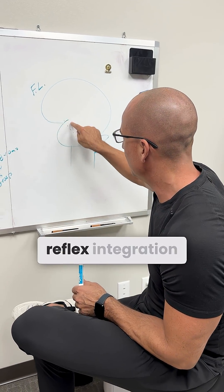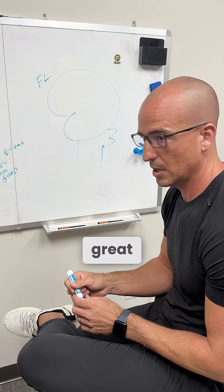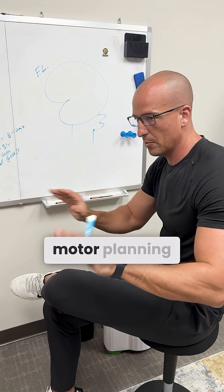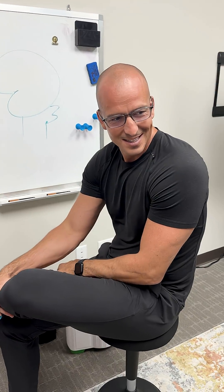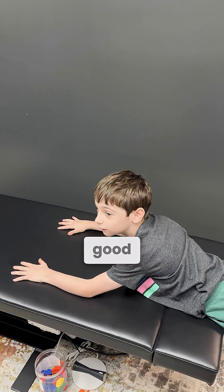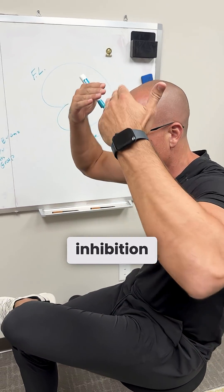A lot of people are doing reflex integration where they're doing different movement patterns and different activities — those are great. We're working reflexes from a bottom-up stimuli, and that's integration: motor planning, different activities, different sensory work. We're working reflexes from an integration perspective, but also inhibition.